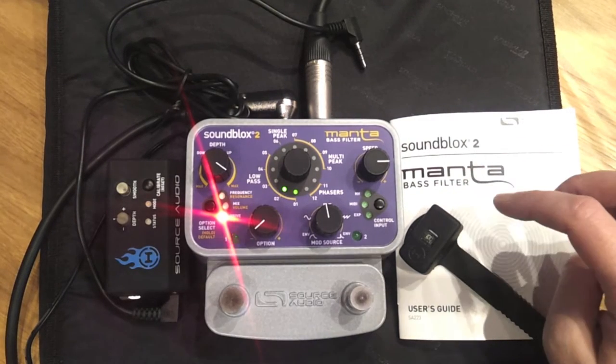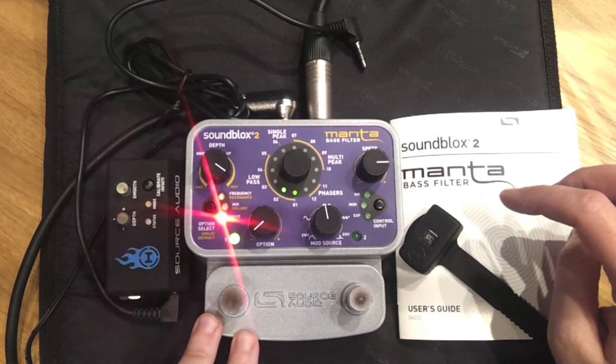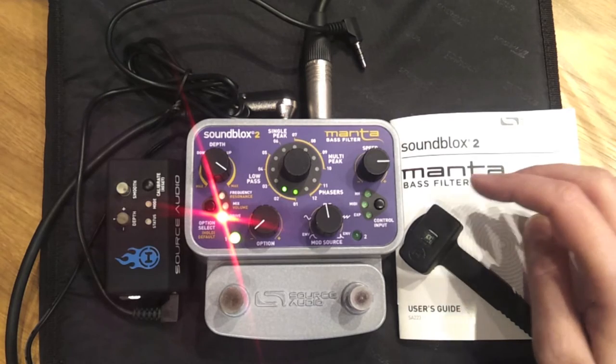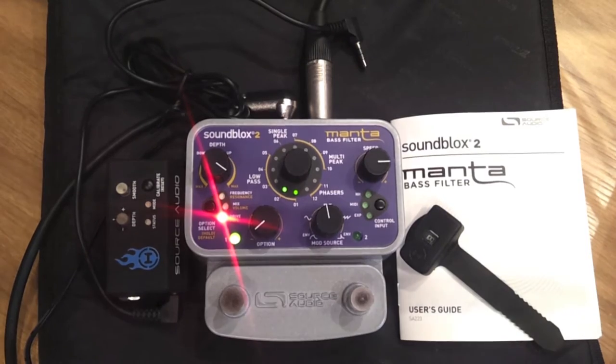To show you what kind of sounds you can get just from using the filters, I've got a patch set up where I'm using the LFO to open and close the filter, so that I don't have to use the Hot Hand. That way you can just hear what the Manta sounds like. Let's start at the bottom.